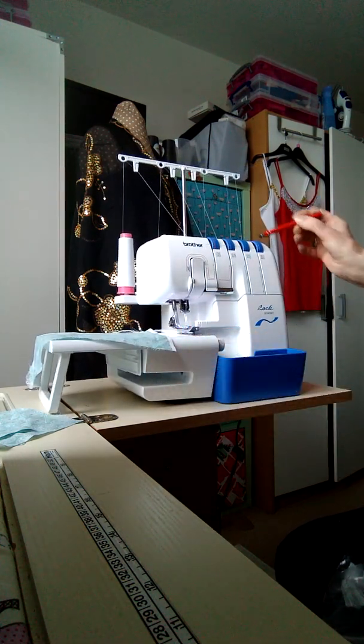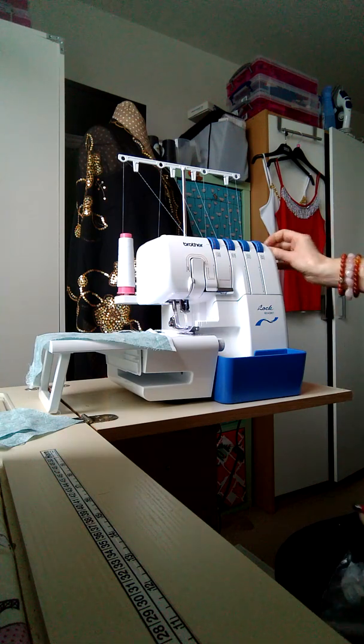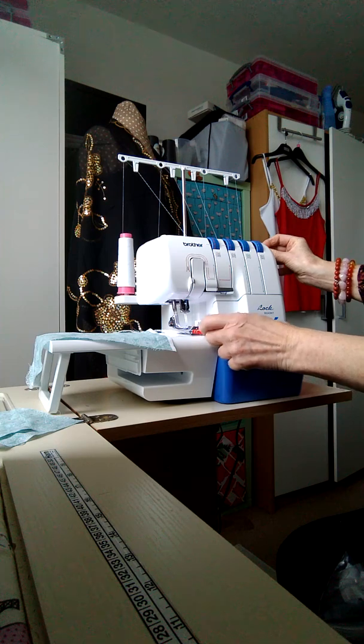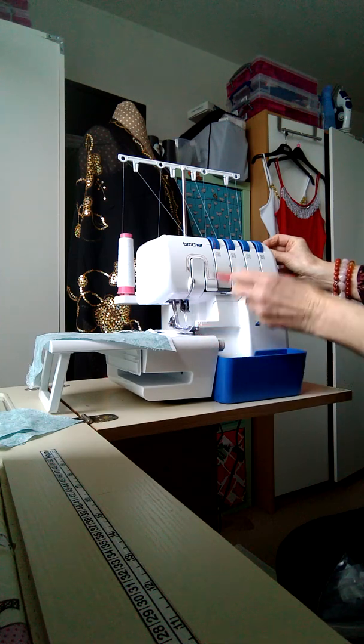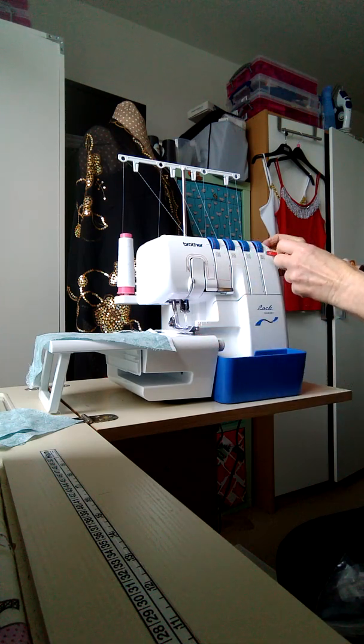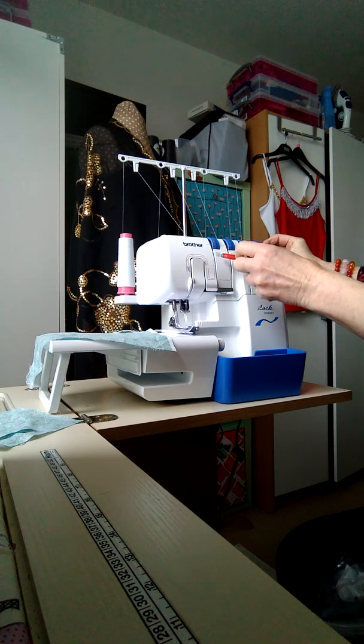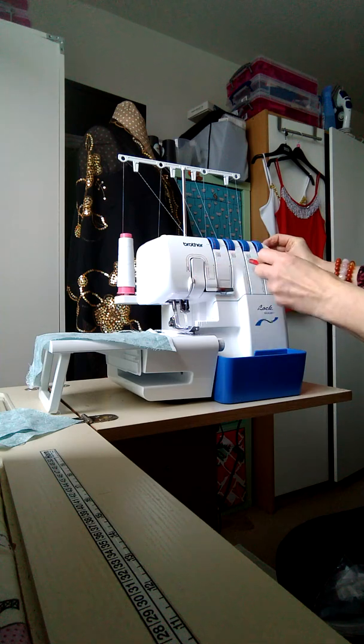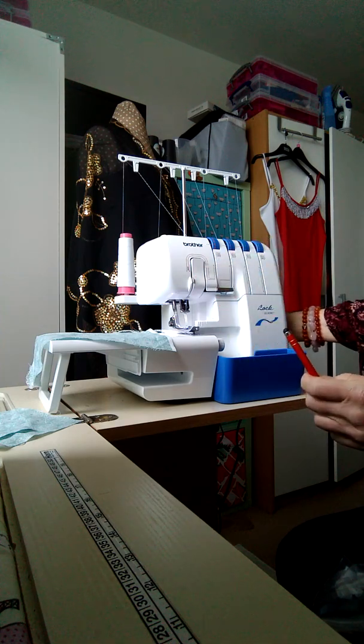When you're threading your machine, always make sure that the presser foot is raised because that releases the tension and makes it easier to thread. Make sure that the tension is correct, then turn it off.